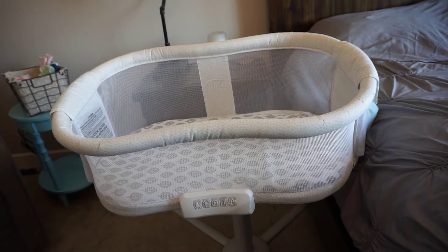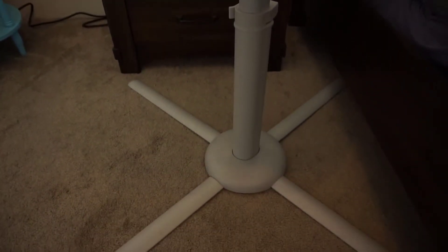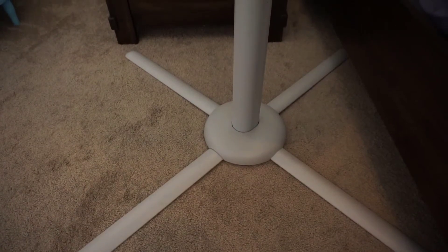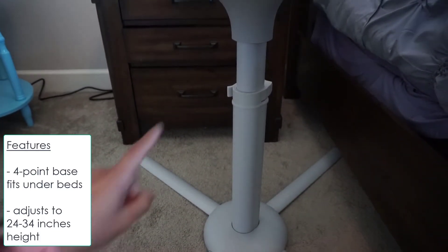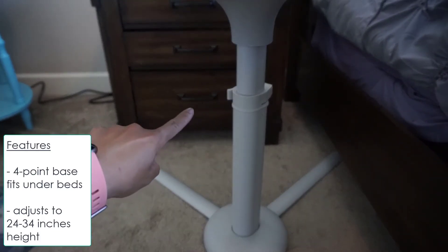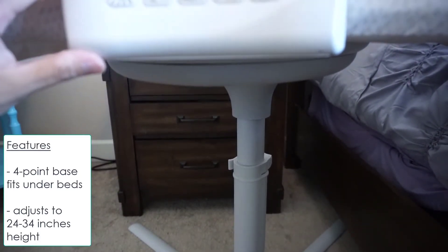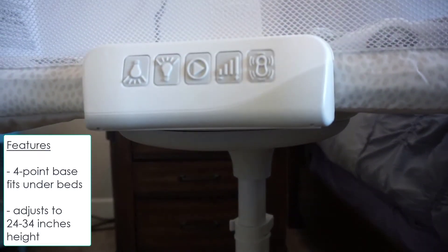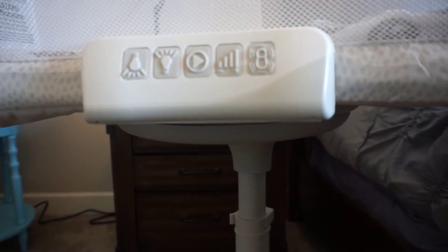Let's look at the control panel. For the Halo bassinet, this is the base of the swivel sleeper and you'll notice there are four points to it — it's pretty stable and the base can go underneath the bed. Over there is the lever to adjust the height of the bassinet, which can go from 24 inches to 34 inches in height.